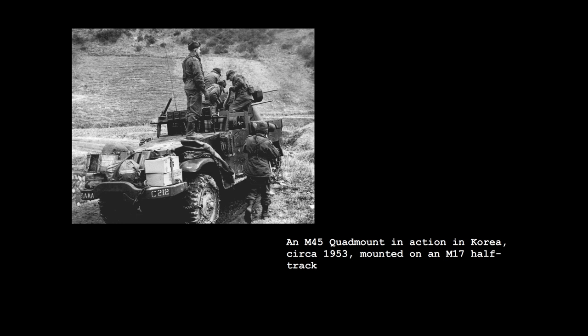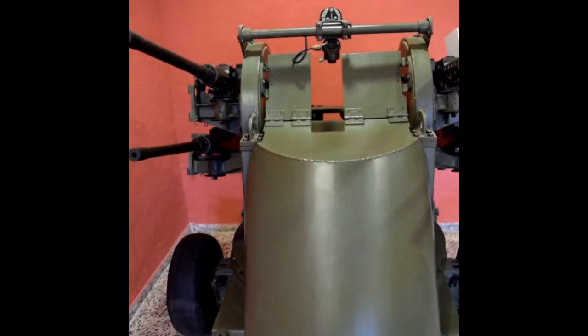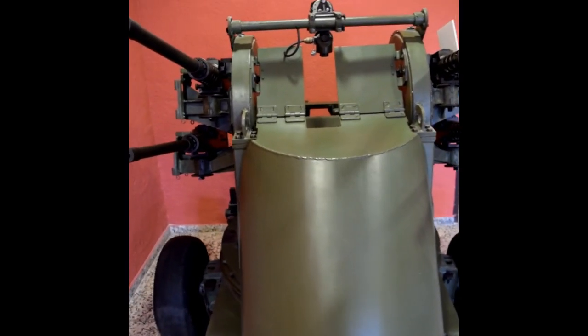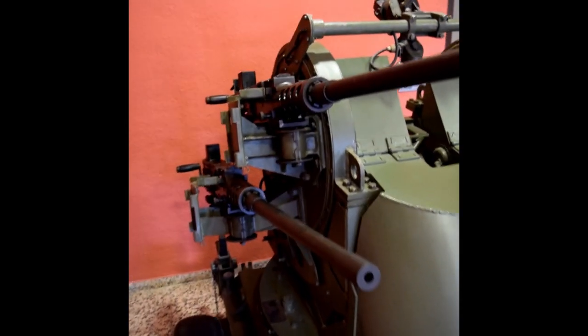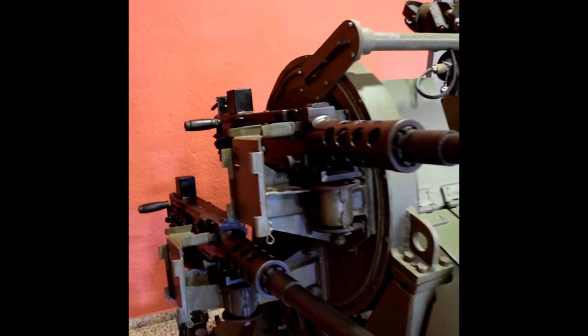The movement of the mount was controlled by the gunner who sat between the two pairs of 50 caliber machine guns. This was powered by two 6 volt batteries. In a moment we'll take a closer look at the gunner's chair and the controls.